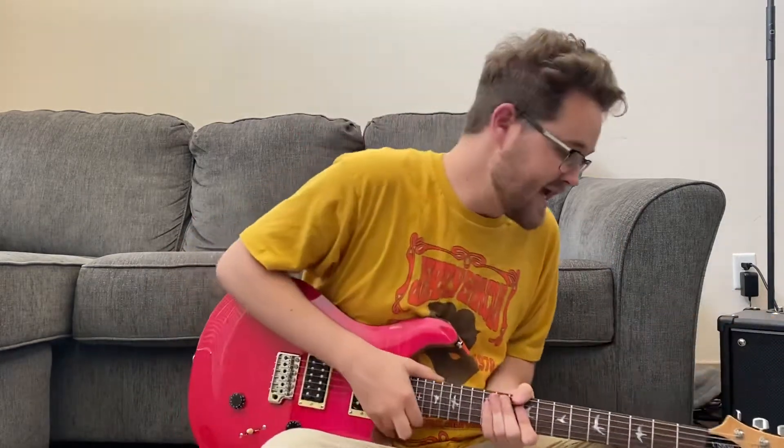Hello everybody, welcome back to another episode — a lesson of Guitar with Gap. Today we are looking at 'I Shall Be Released.' I almost said 'replaced.' I Shall Be Released.